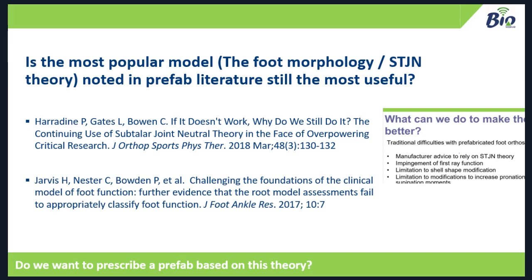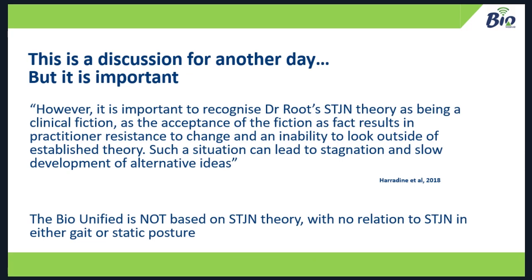It's important to recognise that we don't have to stick to sub-talar neutral theory, because if we don't recognise it as a clinical fiction — meaning it basically works, but not in the way we thought it would — the acceptance of fiction as fact creates practitioner resistance to change and an inability to look outside the established theory. This can lead to stagnation. So the bio-unified is not based on sub-talar neutral theory and has no relation to it in either gait or static posture. We can stop limiting ourselves to historic theories which may not be relevant to what we do every day.